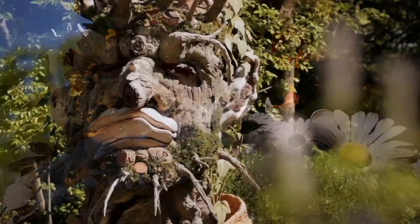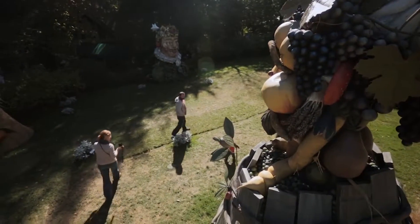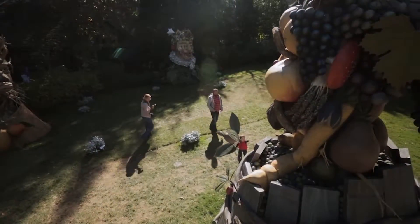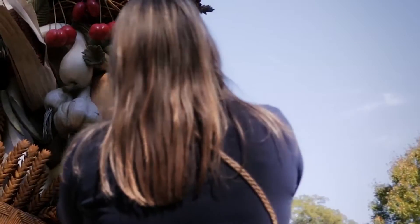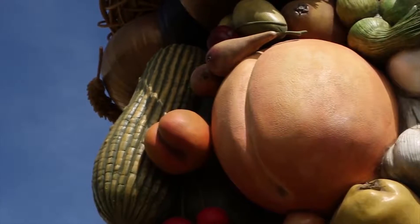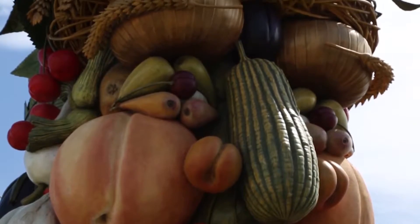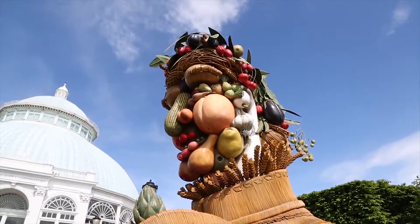The Four Seasons are composite works made up of very small pieces. You never see the work the same way twice, depending on where you're standing. So if you're looking at the nose of Summer up close, what you see is a cucumber. If you move further away, what you see is a nose. And even further away, you see the face itself.